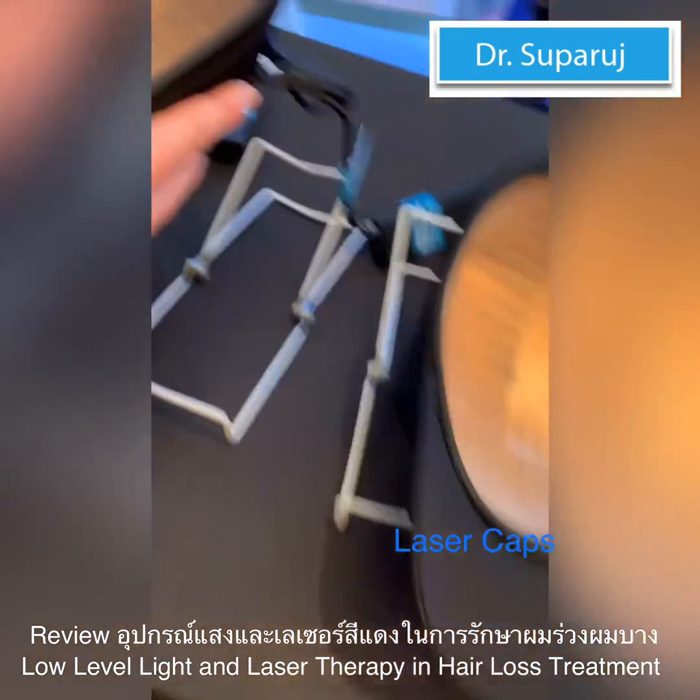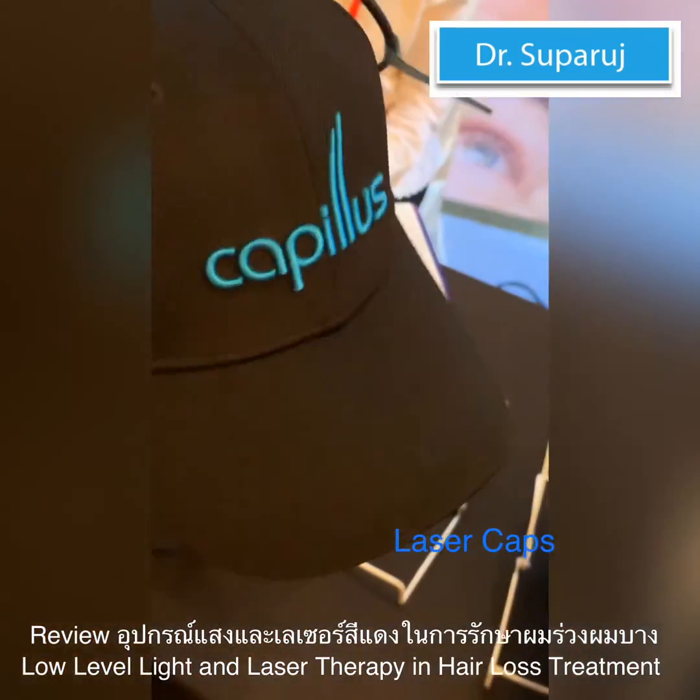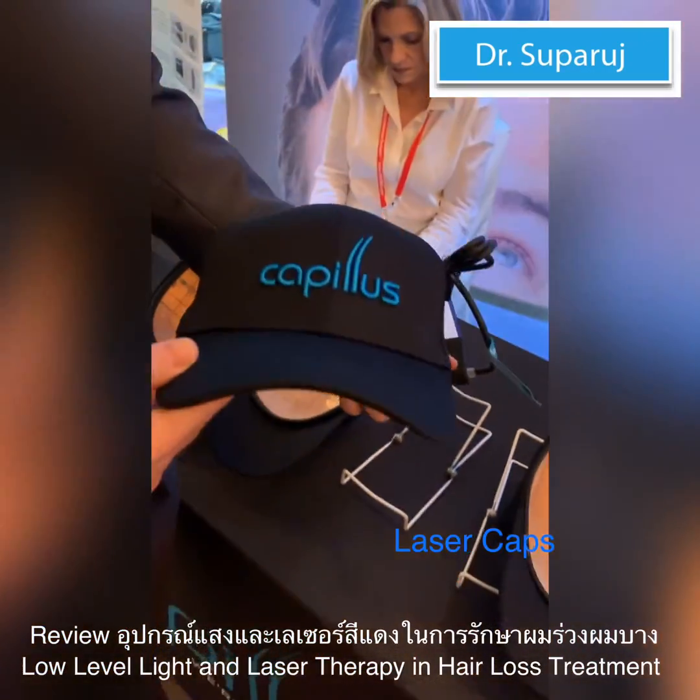These are flexible caps, so they fit every head — every type of shape. And it's a cap-form device.